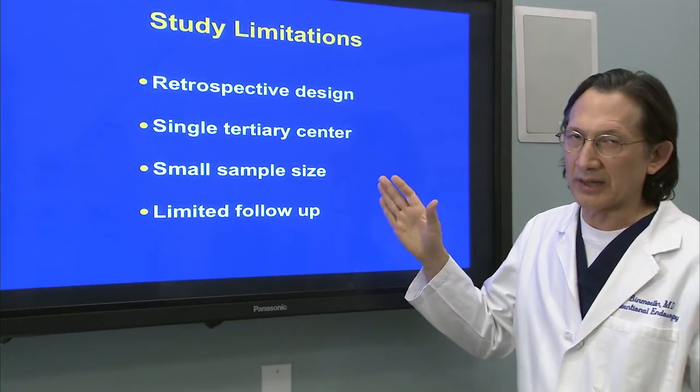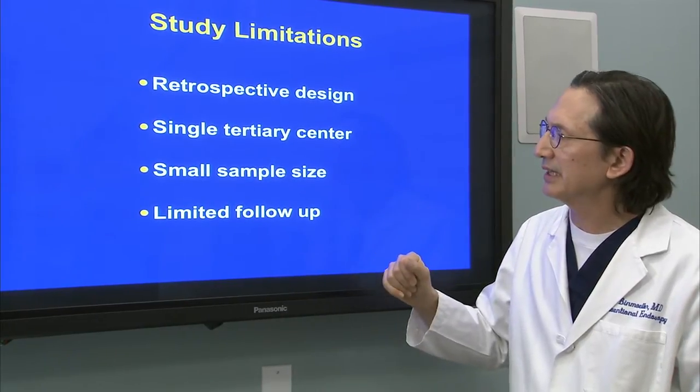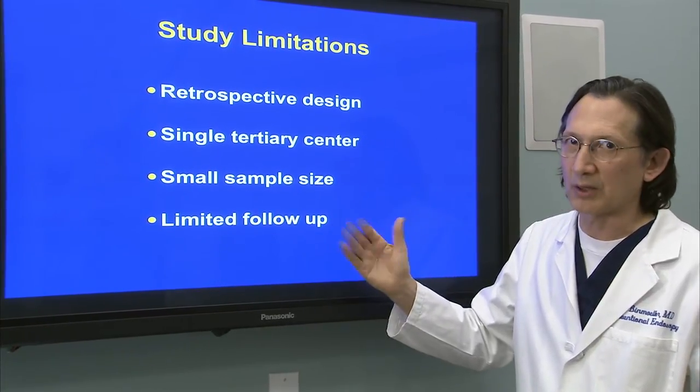The limitations of the study are that it was retrospective, it was done at a single tertiary center at California Pacific, the sample size is small, and we have limited follow-up on these patients.